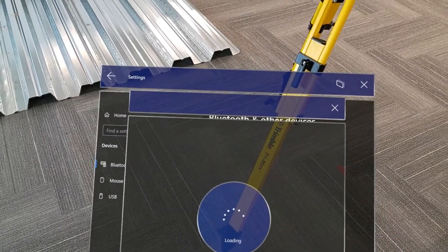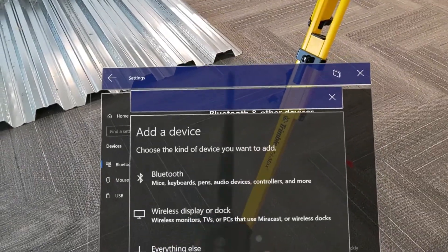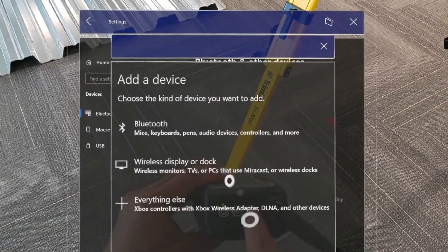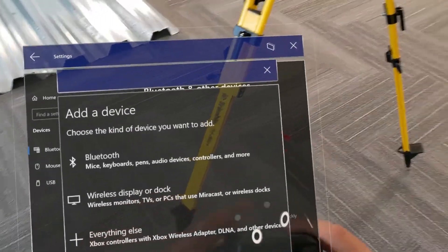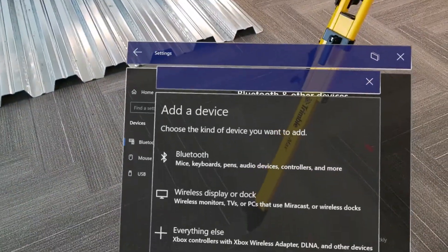At this point, it's going to be really important to make sure that our radio bridge is turned on and in pairing mode. To do so, take a look at the top of your device with the TDL. Press and hold the pairing button until the lights flash orange and blue. If you're using an EM120, press and hold the pairing button on the side of the device.